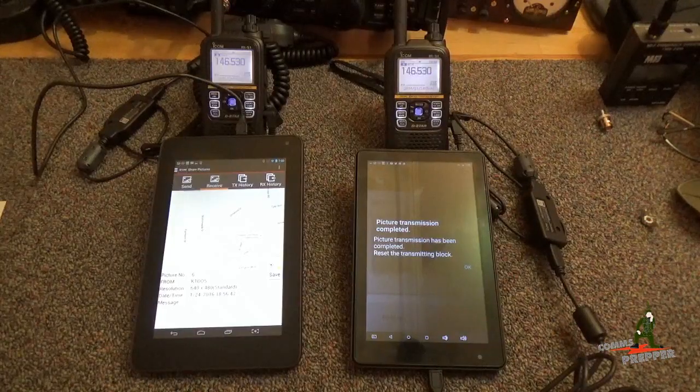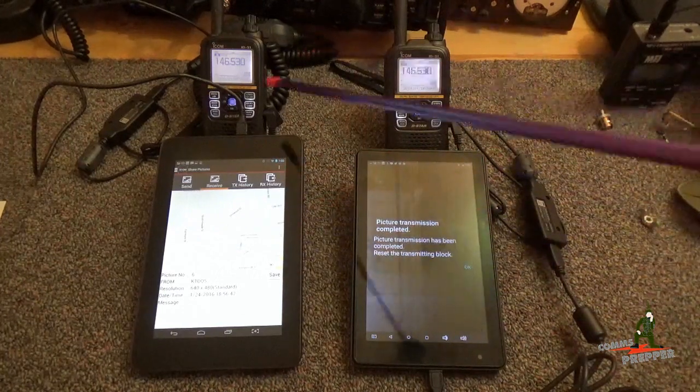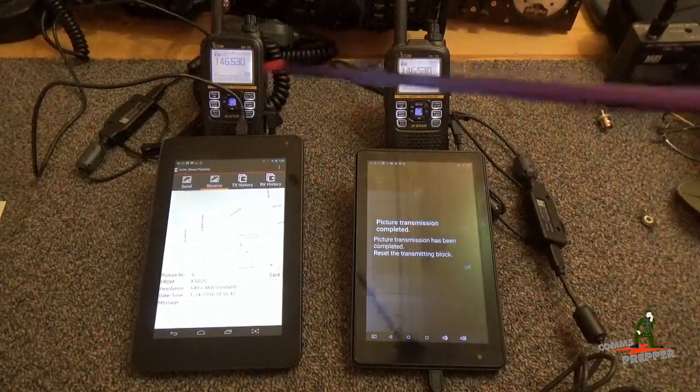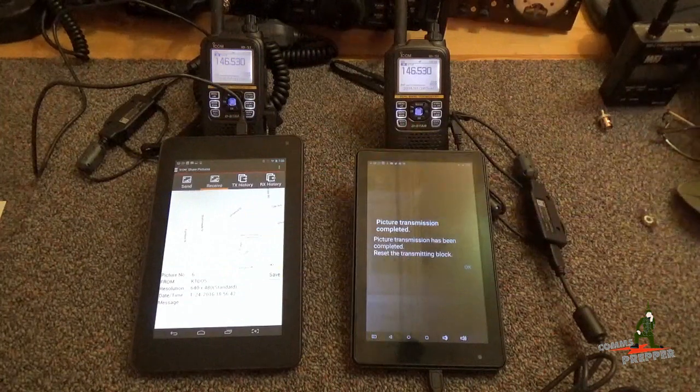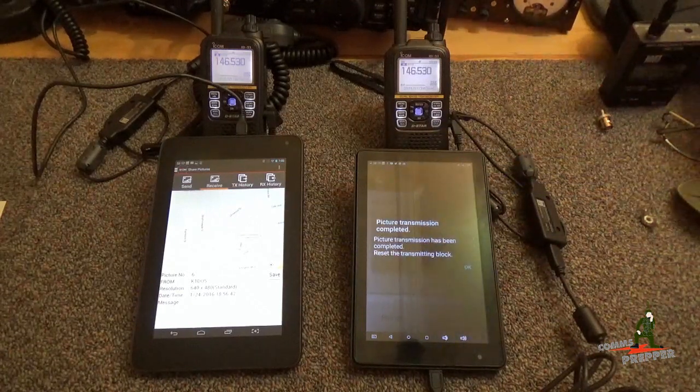I hope you guys enjoyed the first video of the playlist series. These radios have a lot of capability and I really do think they have a lot of application for emergency preparedness and prepping. In this example, the ability to share pictures and share maps between two handhelds without any supporting infrastructure — this is just peer-to-peer, radio-to-radio. In future videos we're going to cover the text messaging feature. So if the cell system goes down and you have an Android device, you can still text between your devices through the handheld radios.